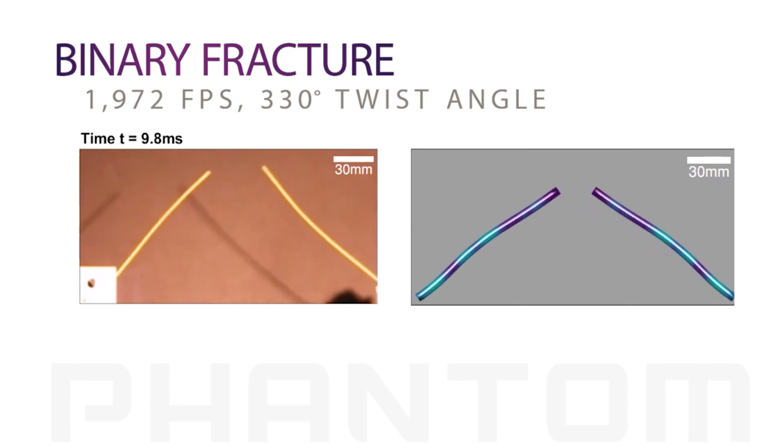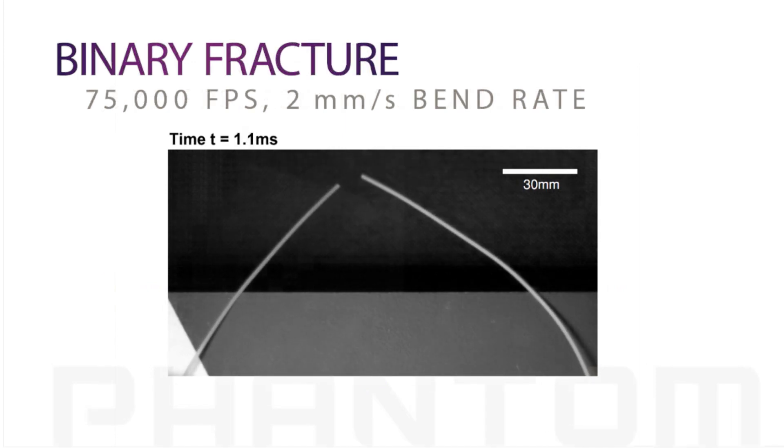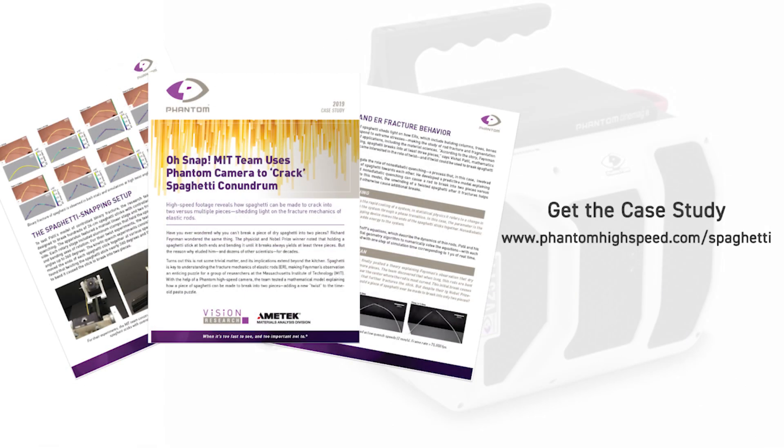The physics of broken spaghetti has importance beyond the dinner table. The MIT research sheds light on the broader topic of elastic rod fracture mechanics, a critical subject for many structural engineering and material science applications. You can learn more about the research in our latest case study.